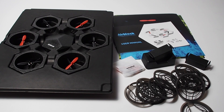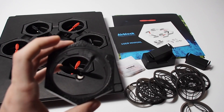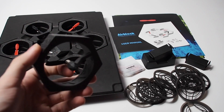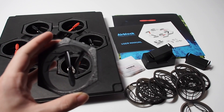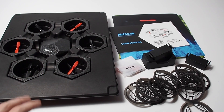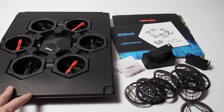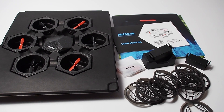Taking a look at what all comes in the box: we have the drone itself, which is made out of a light styrofoam material — probably for the best since it's modular and you're probably going to crash it. We have two batteries, a charger, extra propellers, a user manual, and a bunch of decals that we can throw onto the drone. Overall, mostly what you would expect in the box.